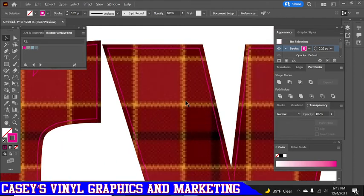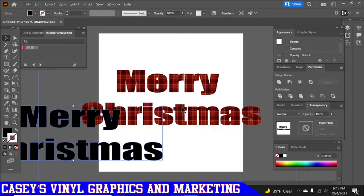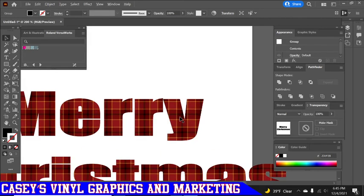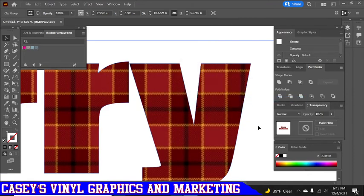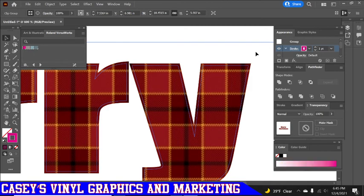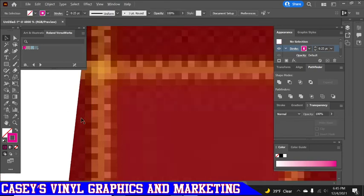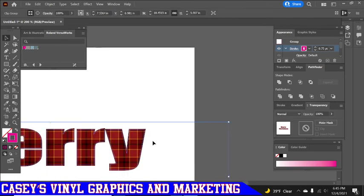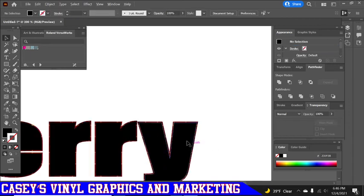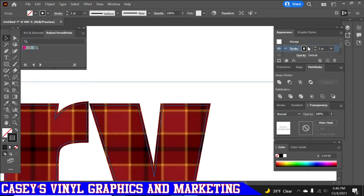You don't necessarily need that third copy. Technically you don't need the black, but I like it because it gives me a different layer. If you didn't want to do it that way, you could move things out of the way, send the shorter one to the back, and just add the cut contour right on it directly, then lower it down. This is for Roland BN-20 users especially. I like to incorporate the black layer because it keeps things organized and makes sure I don't forget to put the cut lines on it.